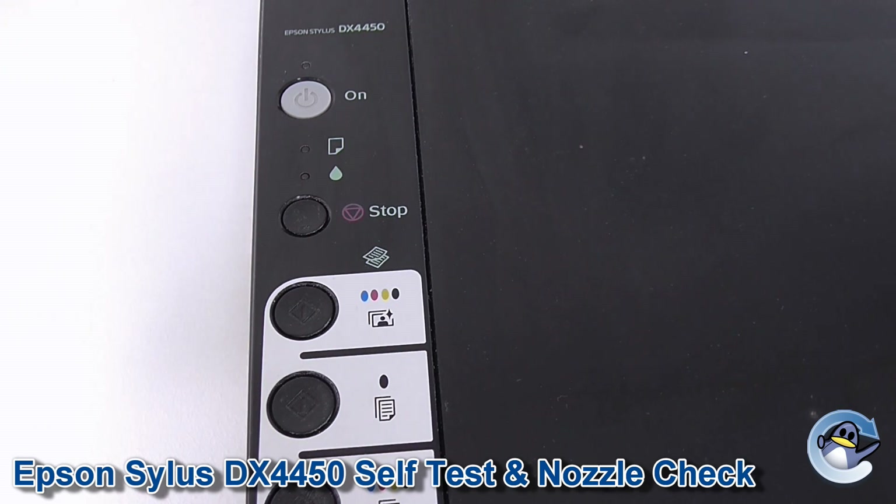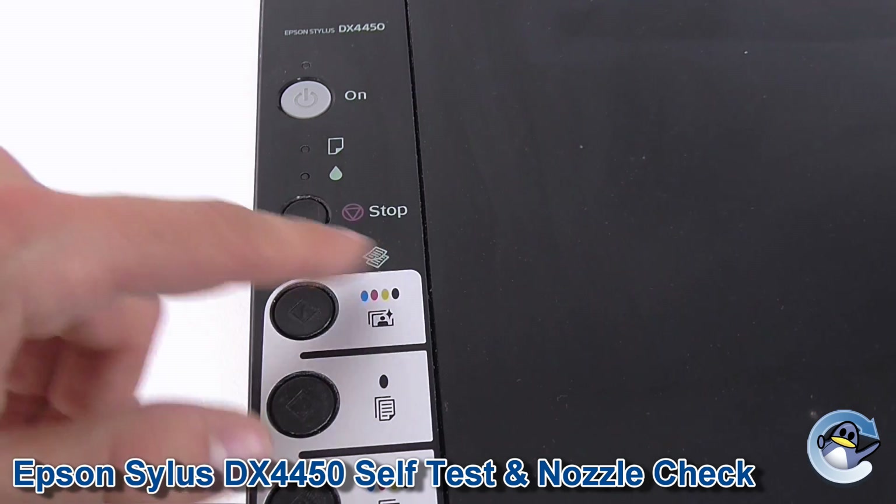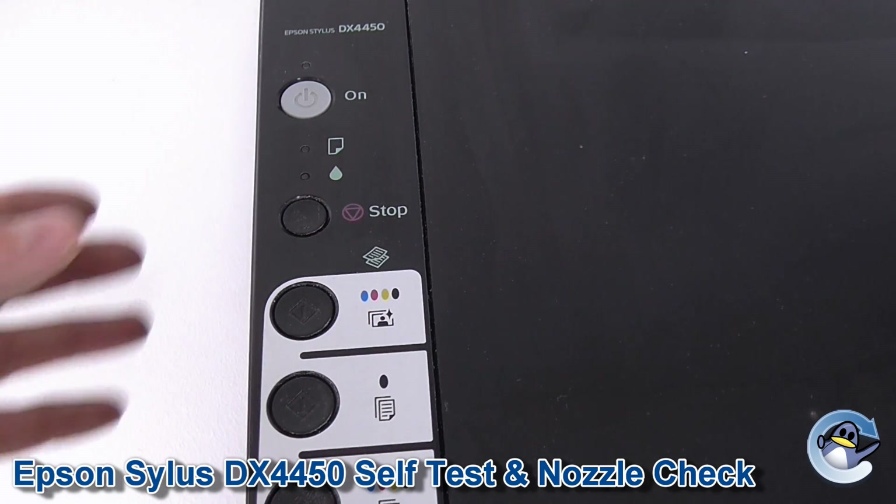Now we need to get ourselves to a point where the printer is off, so double check your LED is set to the off position. And then we need to locate the stop button on your printer, which you can see here, represented by a triangle upside down in a circle.